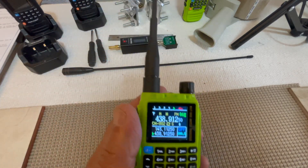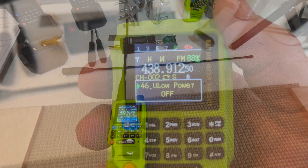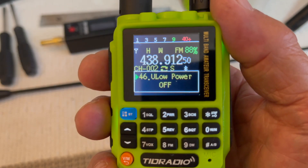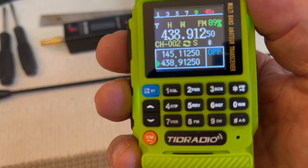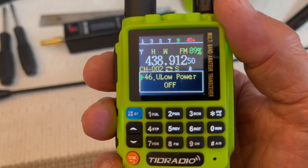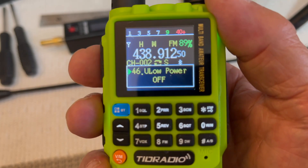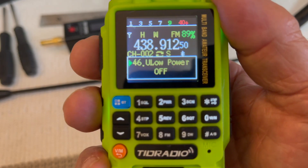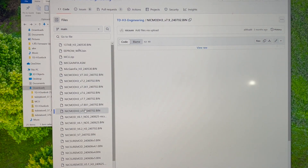For installation — I should mention that menu item number 46 has been changed. I think it was originally scramble; now I think it's low power. I'm not sure exactly what it's for, but I imagine it's some sort of lower output for certain frequencies. Anyway, this is the version I use: NickMod H3 7.9, for firmware 24-07-02. You just hit download right here.